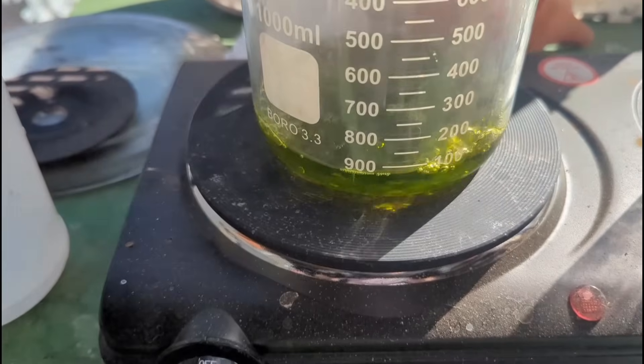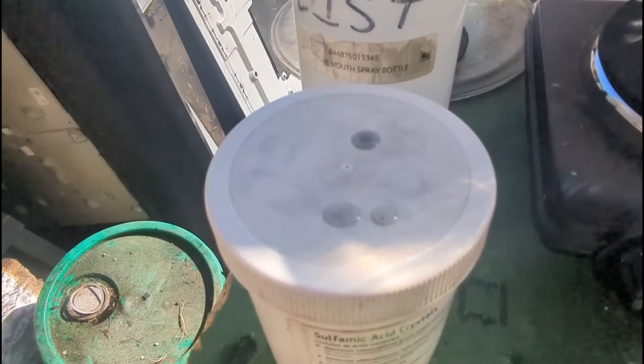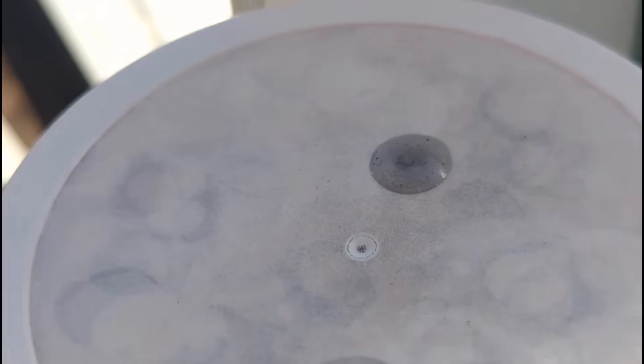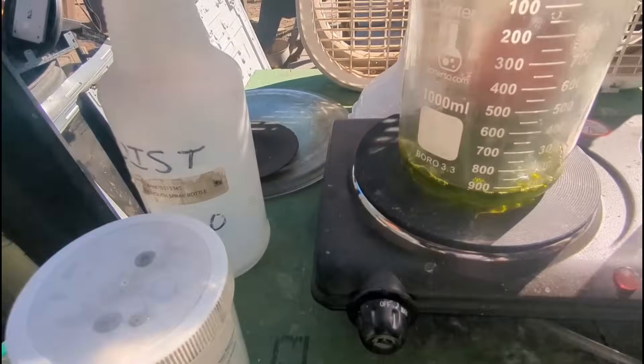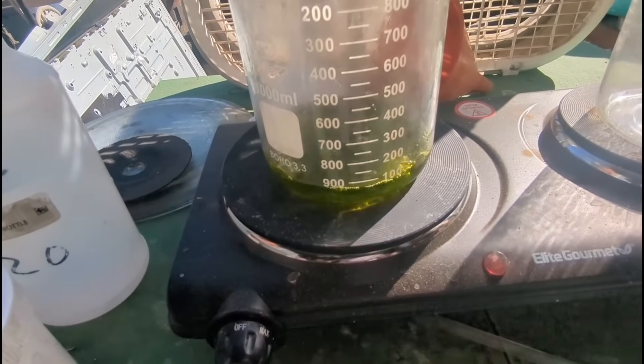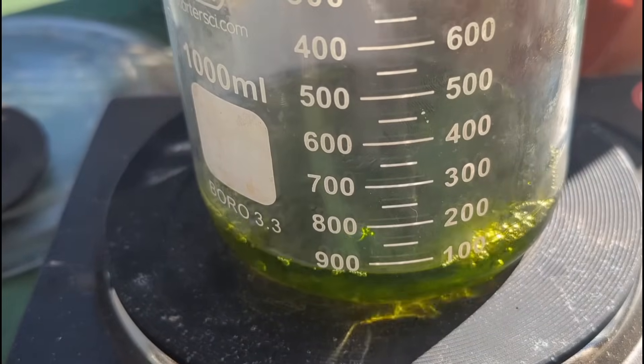We boiled our solution pretty much all the way down, and our Stannous test confirms there is some gold in there. It doesn't look like very much, but we didn't really expect that much anyway. So we're just going to let this cool off, and from there we'll go to precipitate our gold.